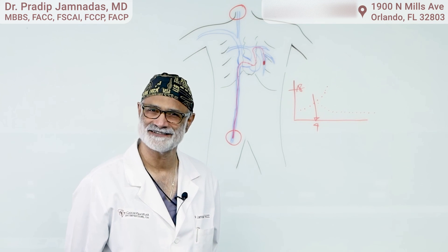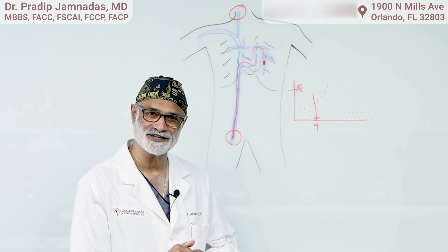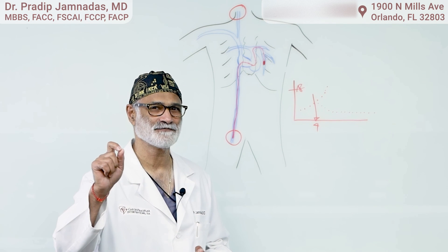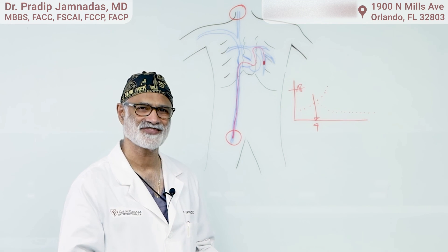If you or someone you know has had congestive heart failure and you're interested in this device, please talk to your provider or come see us. I'm Dr. Chimnades from Cardiovascular Interventions. If you liked this video, please click the like button and subscribe to our channel for more informative cutting-edge cardiology. Thank you.